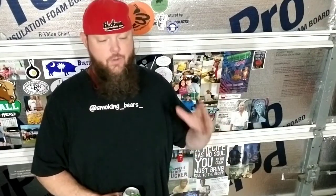Hey everybody, how you doing? This is Smoking Bears and today we're getting ready for another Cast Iron Wednesday. It's really hot outside so I'm gonna do this one inside. I got some pasta boiling right now and we're getting ready to throw some chorizo in a skillet.